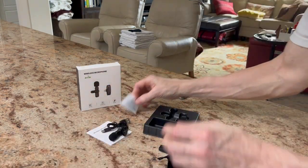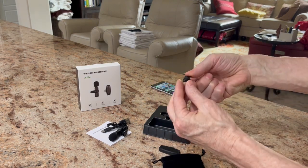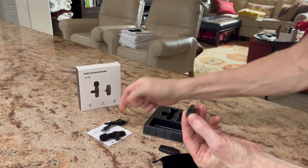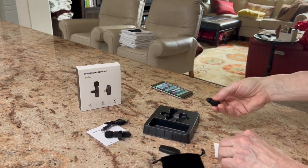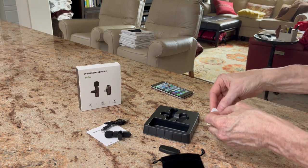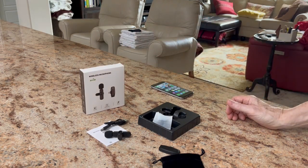Okay, let's see what else. You've got a couple of accessories — you've got an extra clip, which is the clip right there on the microphone, and you've got an extra foam piece for the mic. It's pretty handy, works well. I've used it a few times. It's pretty cool.